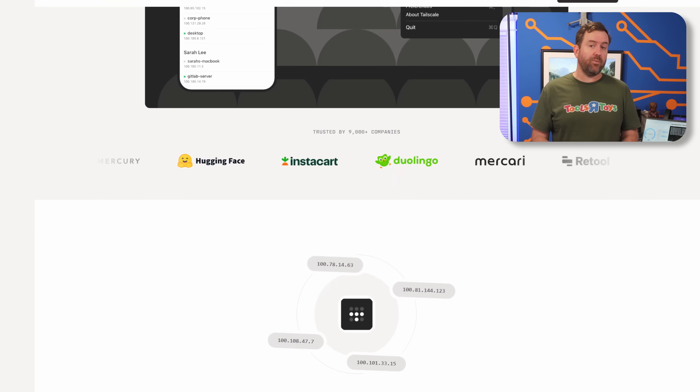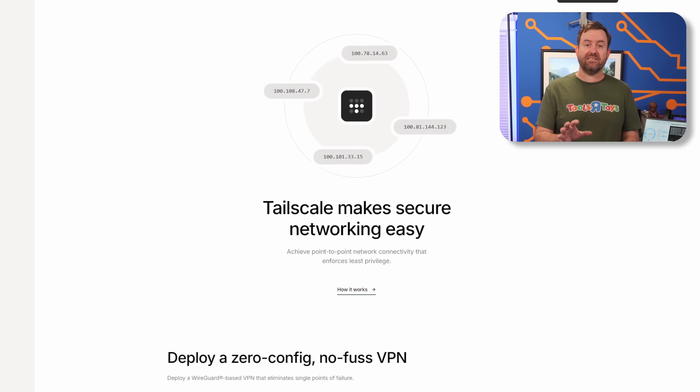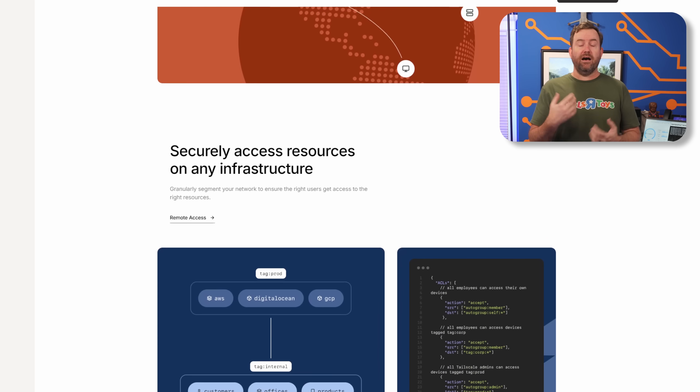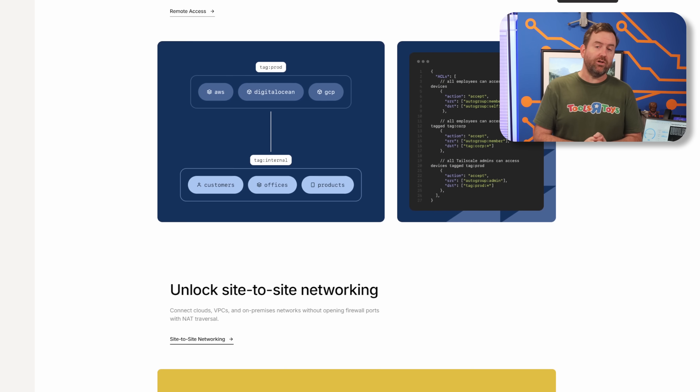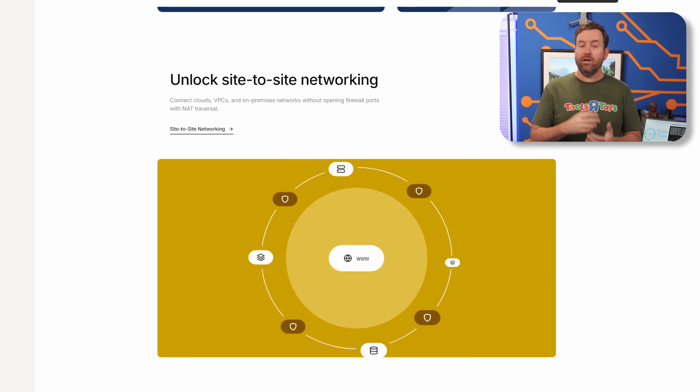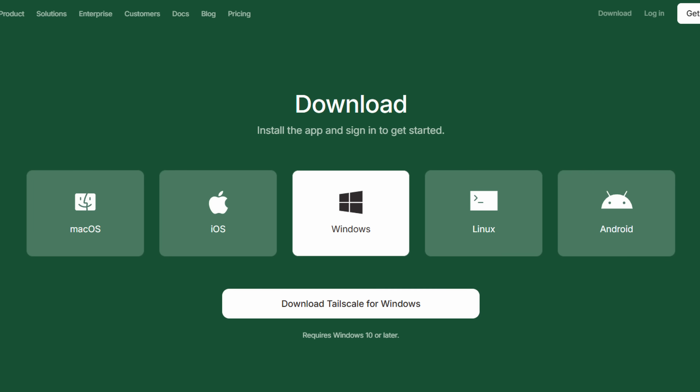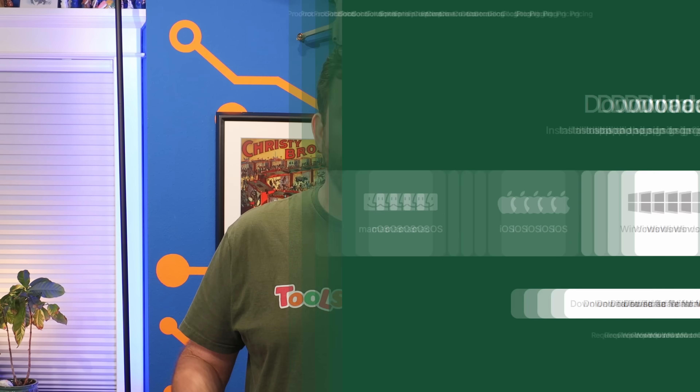To get started, head over to TailScale.com to sign up. TailScale is completely free for personal use up to 100 devices and three users. They give you a number of ways to authenticate, including identity providers such as Google, Microsoft, Apple, and GitHub — pick whichever one you want and you'll be walked through authentication. Once you authenticate and log in for the first time, a wizard will walk you through the initial setup, having you download the appropriate client for Windows, Linux, or Mac.